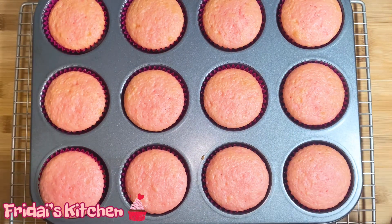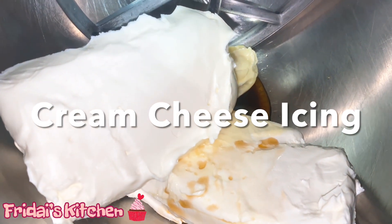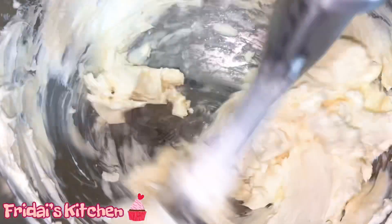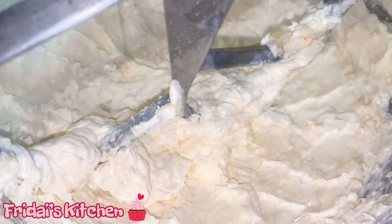This is after 15 minutes in the oven. I'm going to let them hang out in the pan for about five minutes and then take them out and put them directly on the cooling rack. Here we have two 8-ounce packages of cream cheese, a stick of butter, and vanilla extract in the mixer. I'm going to turn the mixer on and blend until well combined. Now I'm going to add the 32-ounce bag of powdered sugar.